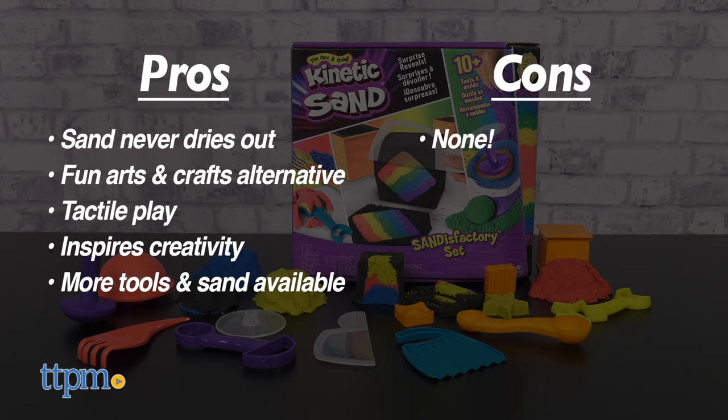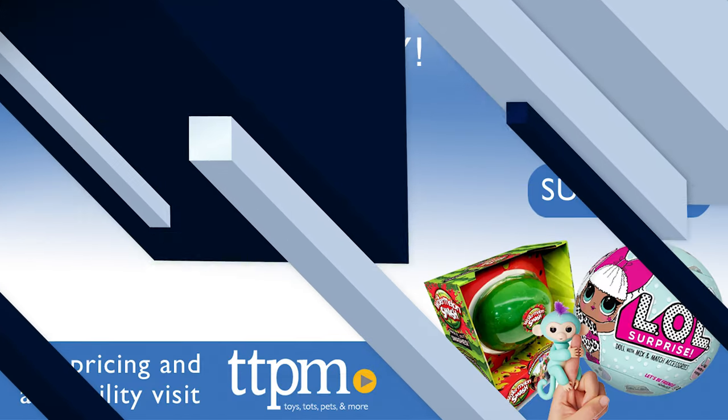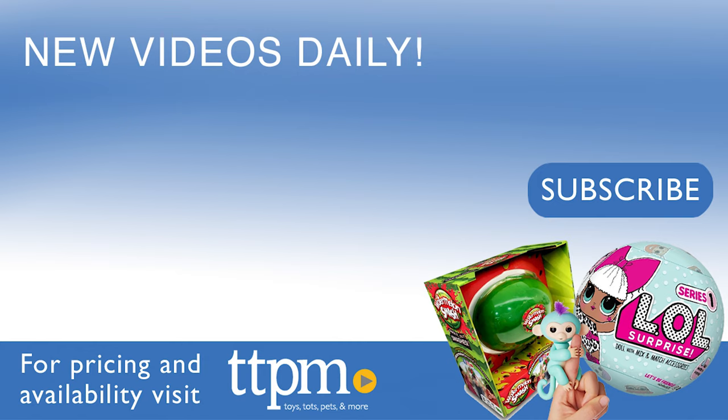As for cons, there are none. I give the Kinetic Sand Sands Factory Set 4 out of 5 stars. Thanks so much for watching. Don't forget to subscribe and check us out on TikTok at the Toy Authority.